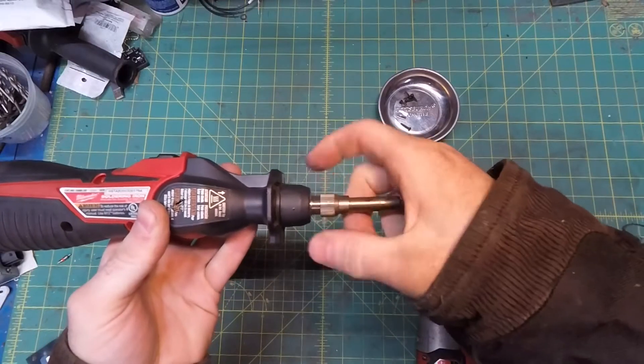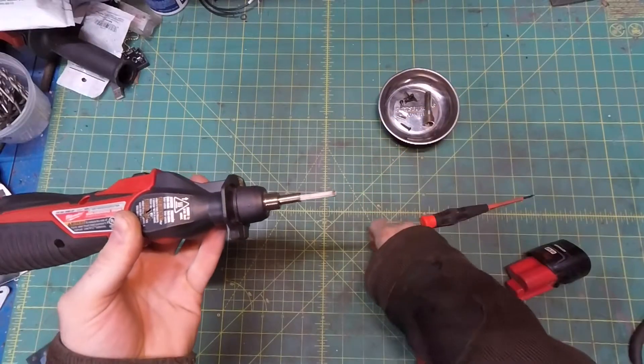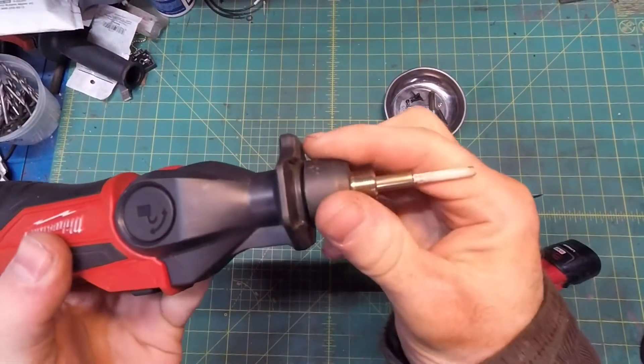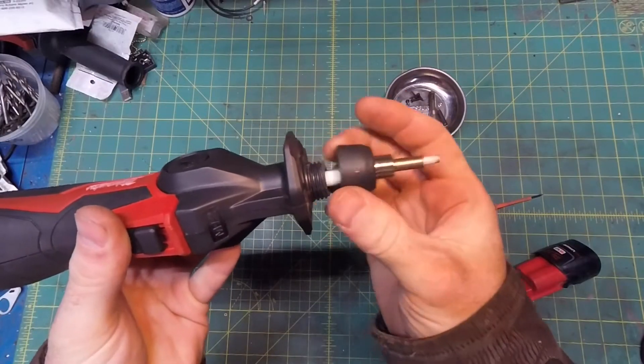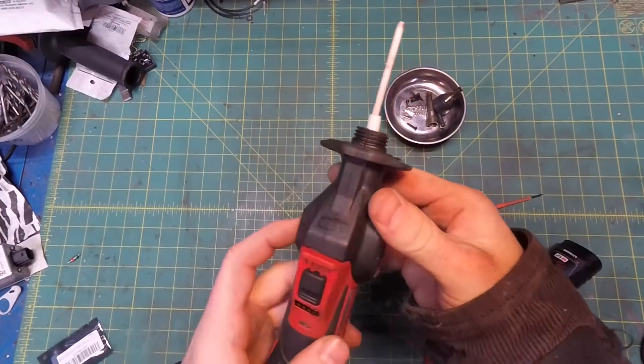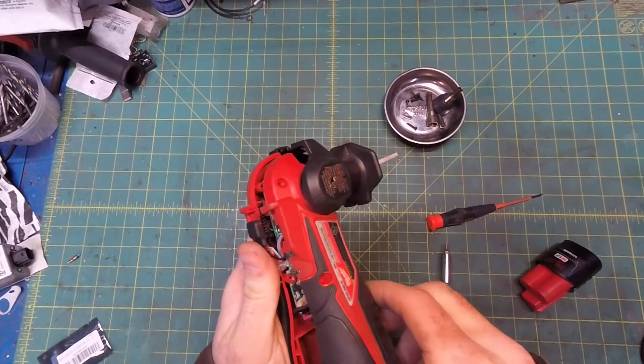Take the tip apart, like so. The easiest way to get the clamshell open is to fold the head to a 90 degree angle and just pop it open.